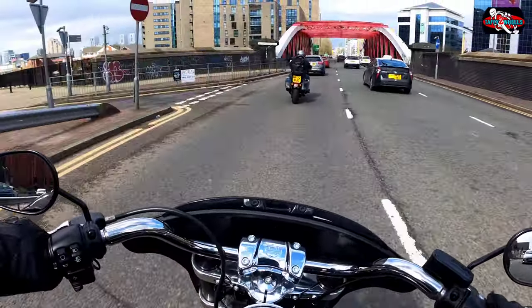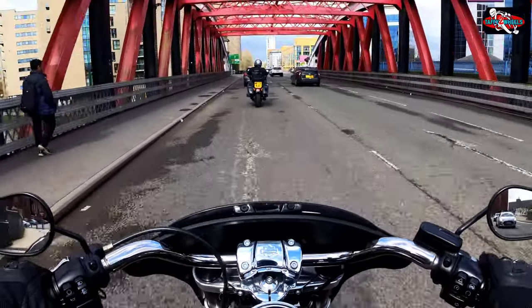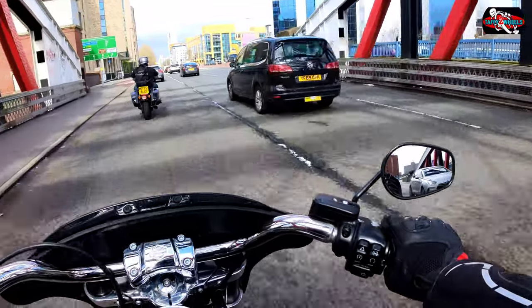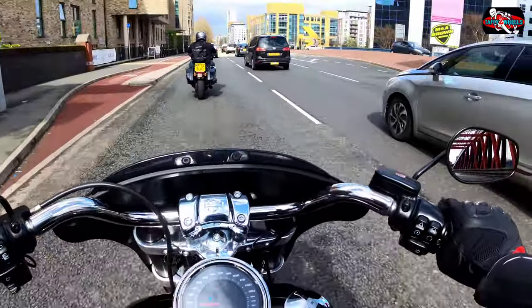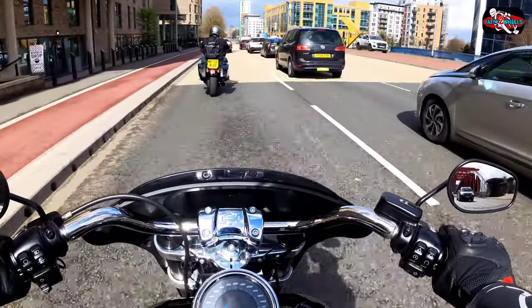I think I would like a little bit higher bars on this, but when you get a bike you can mod it up to where you want. You can really mod it up — you can customise it to where you want. That's the good thing about Harleys.